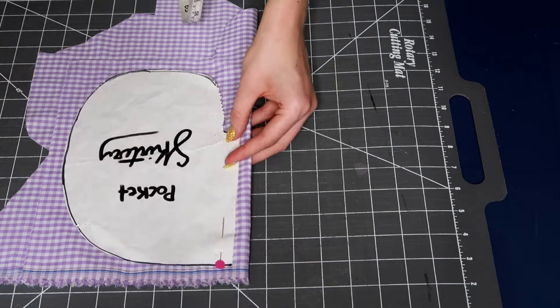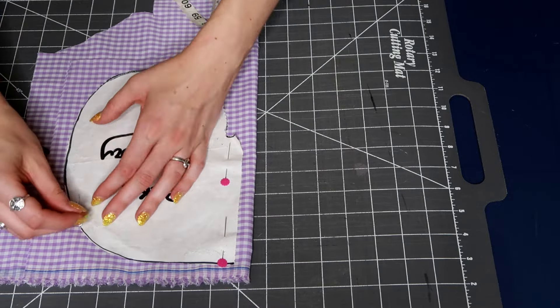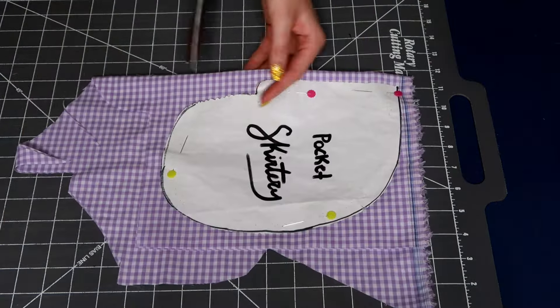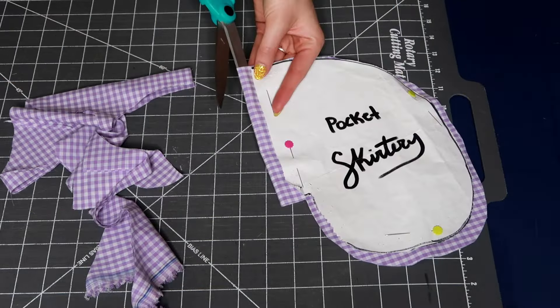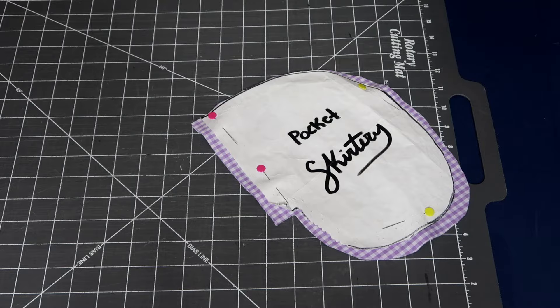And what is a homemade dress without pockets? I try to add a pocket to all of my dresses and this dress was no different. You always have to have four pieces — two for the front, two for the back — and you'll see how I add them later on.